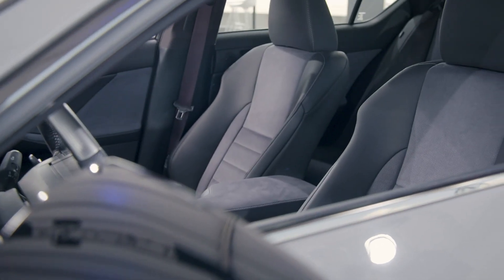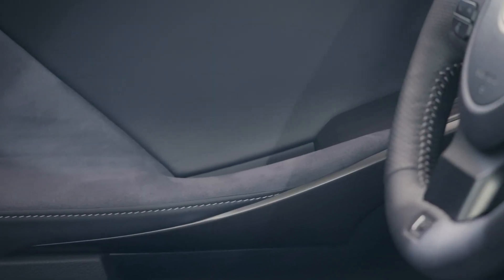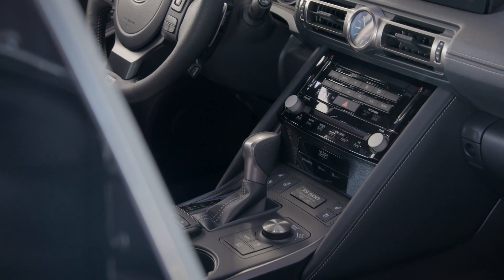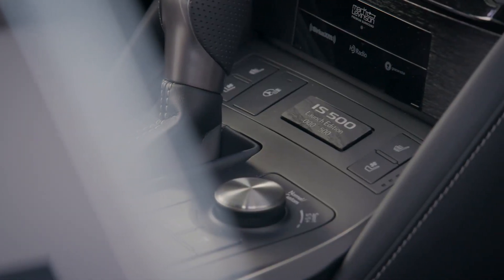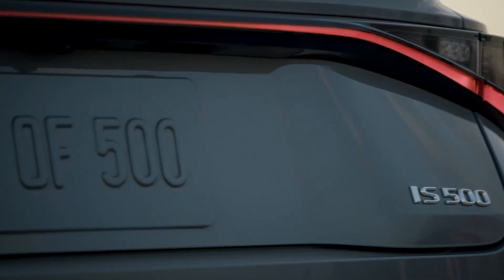Inside, you're going to love the black and gray ultra-suede on the seats, the door trim, and the center console. And just in front of the shifter is the serialized number plate that celebrates your vehicle's position in the very limited run of 500 units.